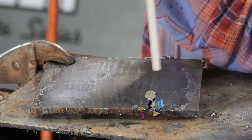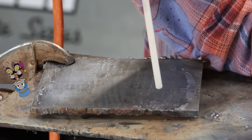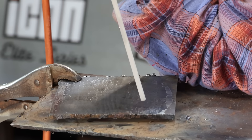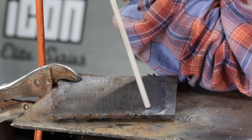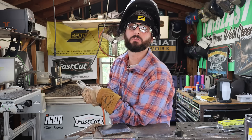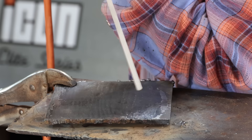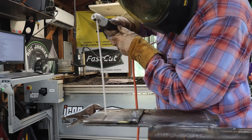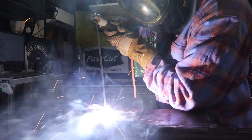Imagine a little Jiminy Cricket sitting there and you're just trying to knock his top hat off. We're going to do a little J motion — coming down, gently tapping that tip and trying to stop and pause. A quarter of an inch to a half inch would be the maximum you need to be away from that plate by the time that arc gets established. So we're coming in and doing a little J motion, gently tapping that electrode with good connection and good ground.